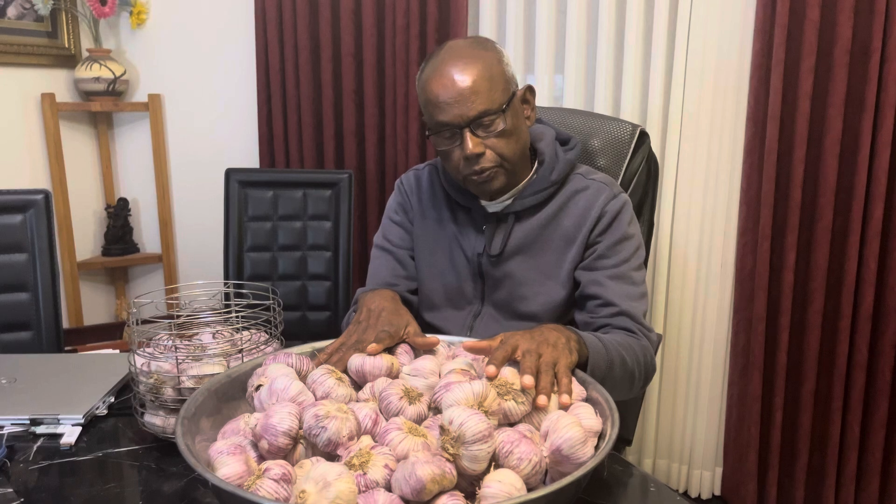Hello. I'm sitting in front of a garlic. There's about 10 kilos of garlic here, and this garlic is to make a black garlic. So I'm going to make a black garlic from this old garlic.